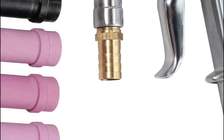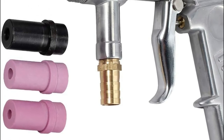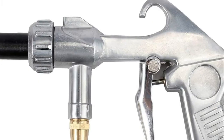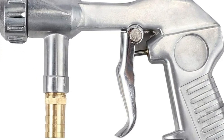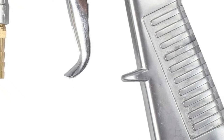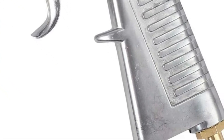Multi-purpose, designed to blast and for high-pressure cleaning of air or liquid on surfaces and components. Please note the actual color of objects may vary slightly from pictures due to different screens, and allow for 2-3 cm deviations due to manual measurement.